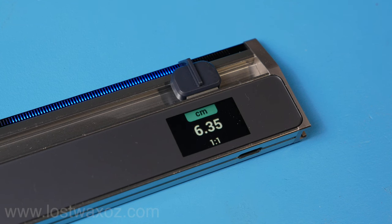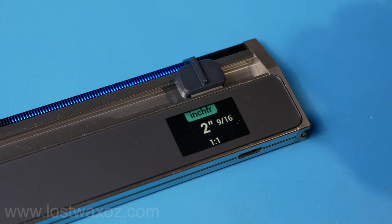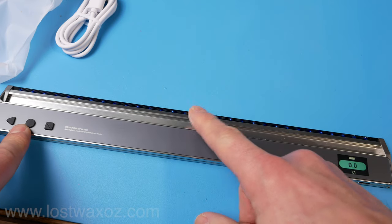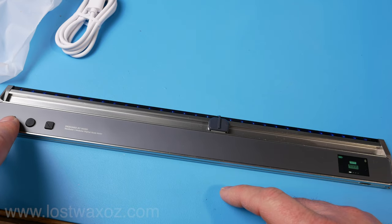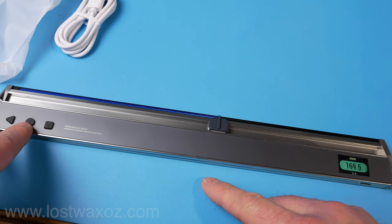You can easily cycle through the different units of measurement. I'm really happy they included inches with fractions because I just don't understand inches and decimals — if you want base 10, just go metric. One thing I really like is that you can zero the ruler at any point, which means you can measure from either end of the ruler or somewhere in the center. Just watch out, because if you accidentally hit the zeroing button twice in a row it takes you back to the main menu and you have to press a different button to get back to where you were.